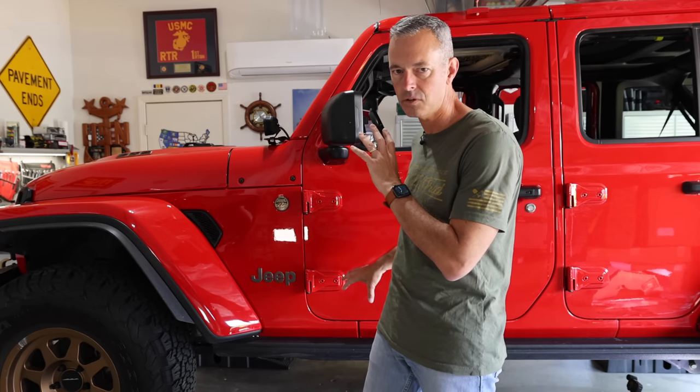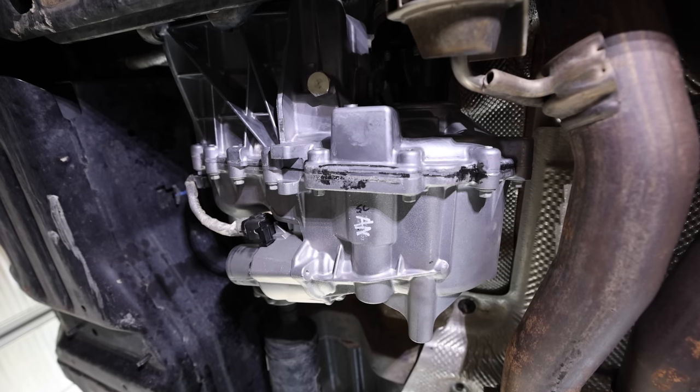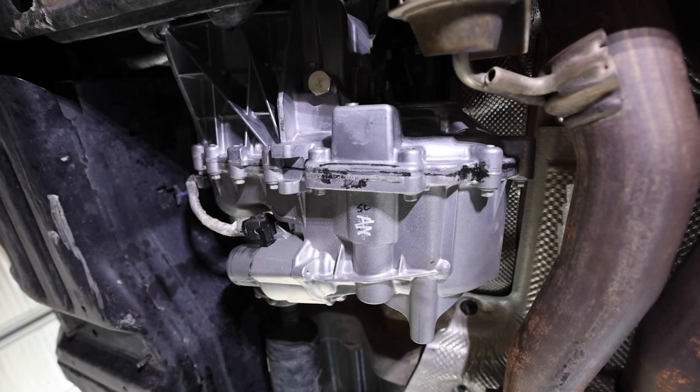What I did learn is that with this transfer case, we need to change the oil a lot more frequently. I'm running bigger tires, running it hard, and towing, which adds extra stress. Going forward, I'm going to change that transfer case fluid every 15,000 miles. There are also a couple of folks that have come up with solutions for managing this transfer case and even replacing it. I was very lucky to get a brand new transfer case installed, so we are good to go. Now we're going to get some good protection on there.